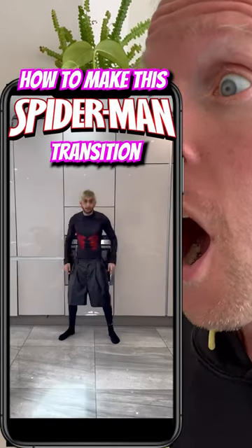How to make this Spider-Man transition with your phone in 60 seconds. Using a tripod, get a shot of you pretending to snatch an article of clothing with your spider web. Then, staying in the exact same position, put on that clothing and make a pulling motion again. Repeat that again with any other pieces of clothing.